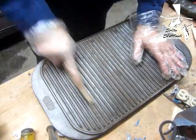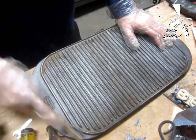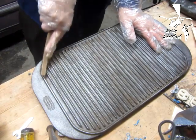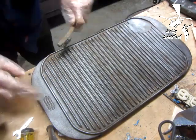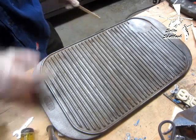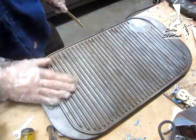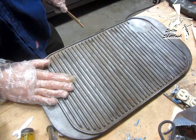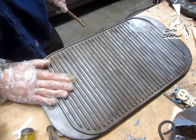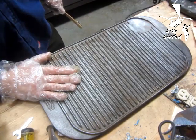I got most of it done with the power brush, now I'm just going to finish up with the hand brush, try to get the corners and stuff that I couldn't reach with the power brush. What I'll do is get some baking soda and scrub it with some baking soda to try to get some more of the rust off, and then wash it in hot water, coat it with some light oil, put it on my grill and season it.